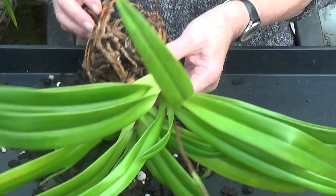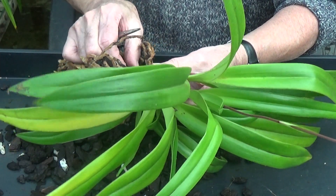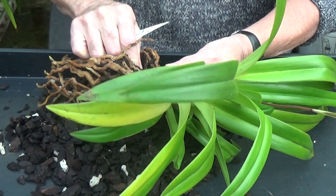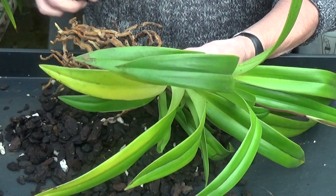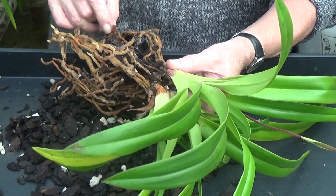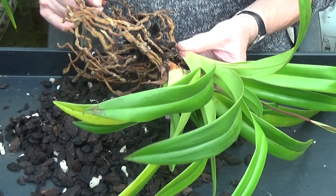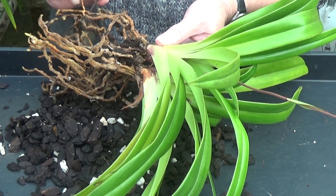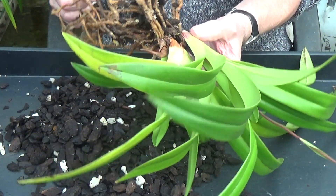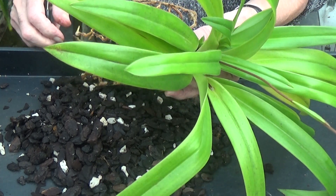I'll just cut off the bad roots. There aren't so many bad roots on this one but I'll take off what there is. There's one — I'm going to nip that one off. I'm just looking at all the black ones; the light-coloured brown ones are fine. Some of the black ones are okay too. I think there was just that one.